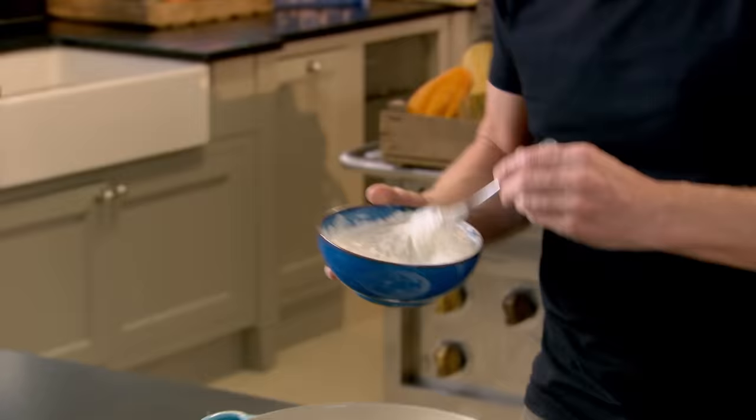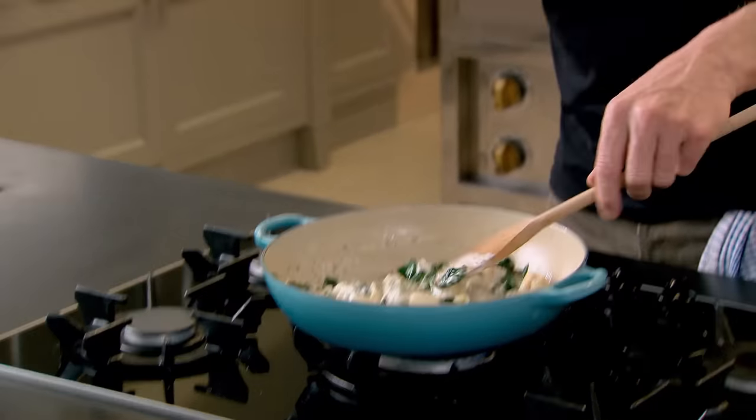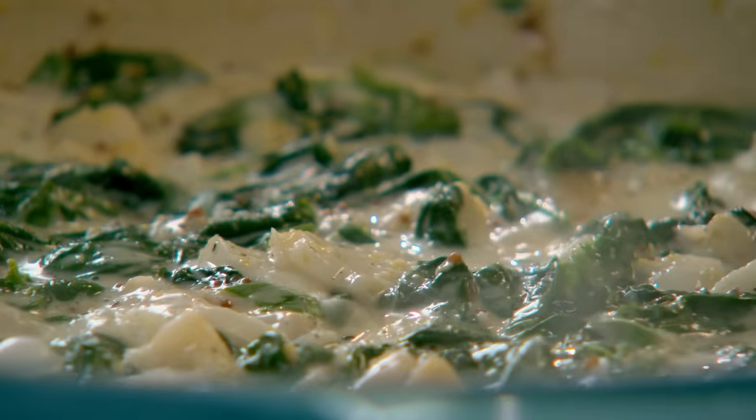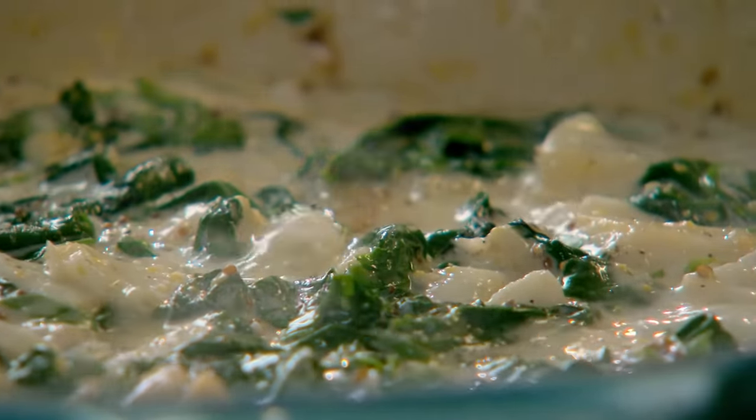The haddock is starting to flake — because it's smoked and cured it cooks so quickly. Add your crème fraîche. Now it's almost like the beginning of the perfect fish pie, but as opposed to putting pastry on top, the eggs are going to bake on top so you've got this wonderful egg crust.